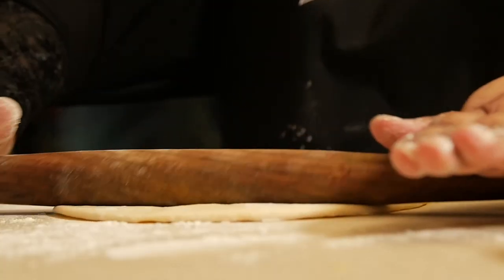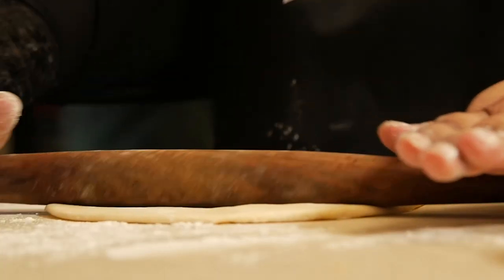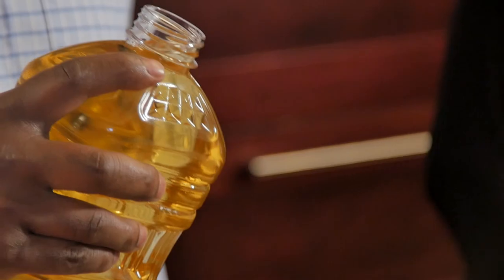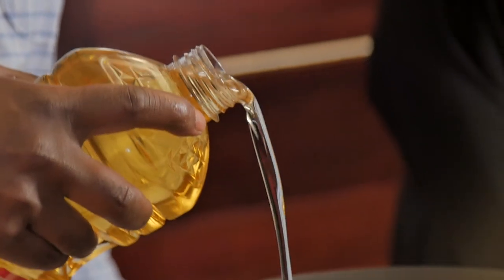Now it's time for us to roll it out. And now I'm going to cut out the puris. Kevin, could you please turn the stove on for me and pour the sunflower oil as well? No problem, thank you.